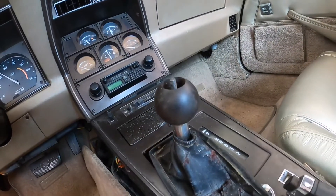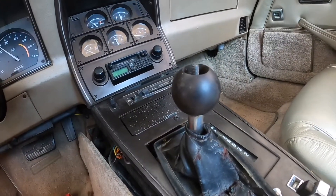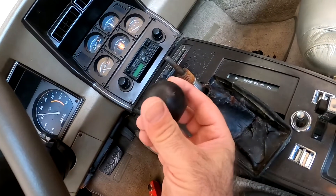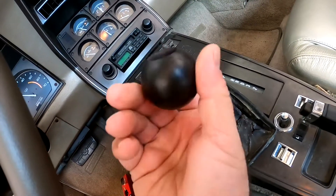I'm probably gonna have to take a pliers or something and twist it off. The ball was on really tight and it just needed to be twisted. I put a few marks in there — it's not a big deal, I'll polish it up before I put it back on.